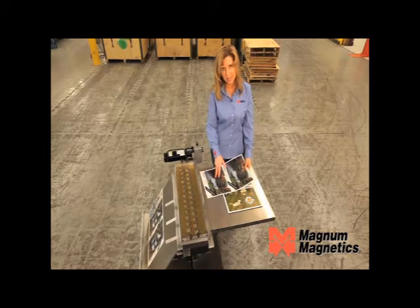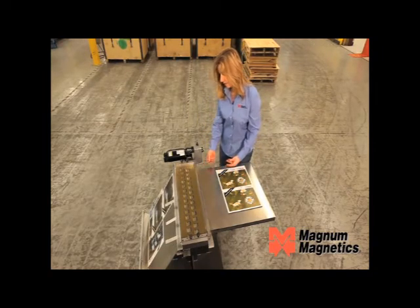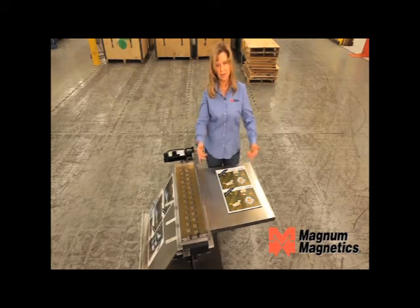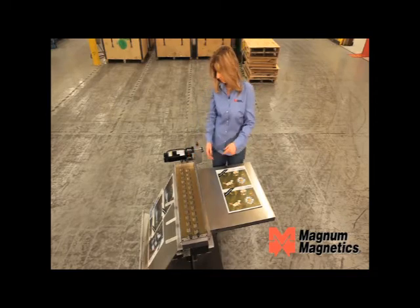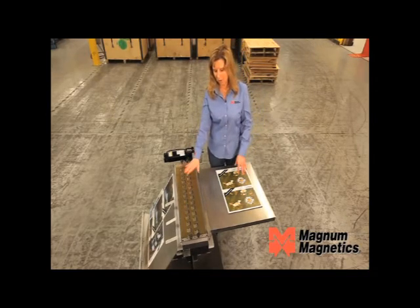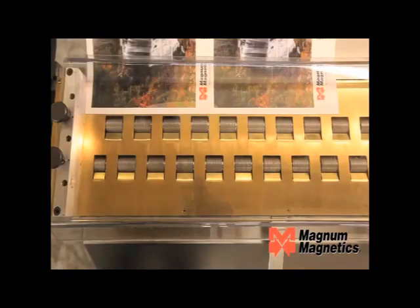So we're going to rotate the second sheet and run it through the magnetizer. This is going to assist in your ability to line the sheets up, give them a jog, and put them in a guillotine cutter. I'm going to turn the power off. This unit — we're very proud of it. Magnum has a UL listing on this piece of equipment.